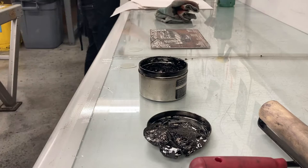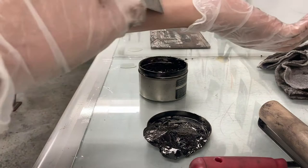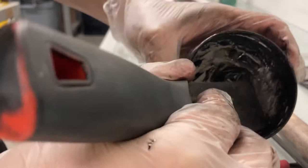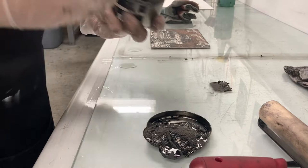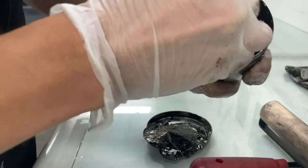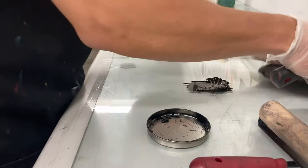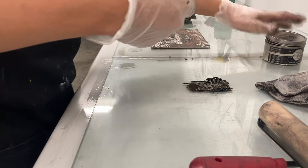Before you pick up ink with your ink knife, make sure it's nice and clean so you don't contaminate the ink. I would scrape off the top rather than gouge the ink — we want to keep it clean and avoid a dried-up mess, which causes a lot of waste. These ink cans aren't cheap — each is $25 to $30 — so only grab enough for your prints. A little goes a long way.